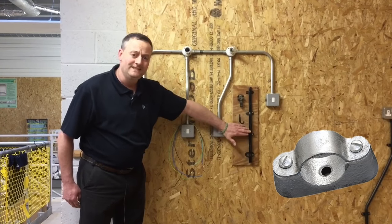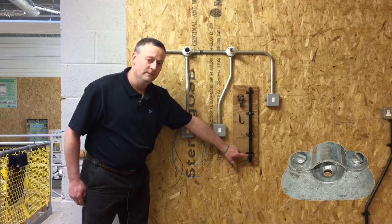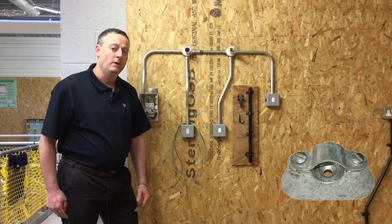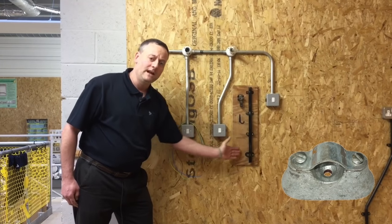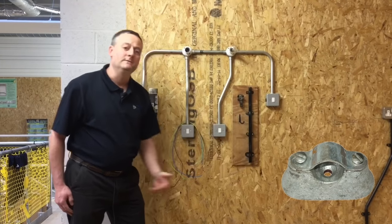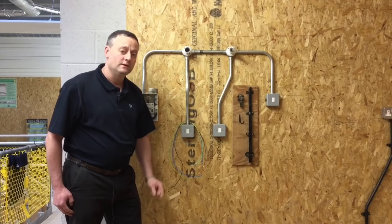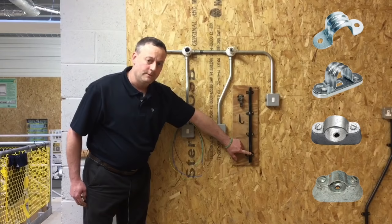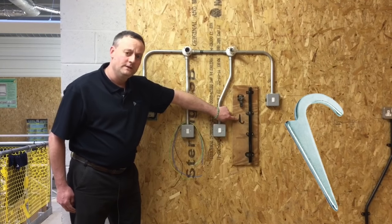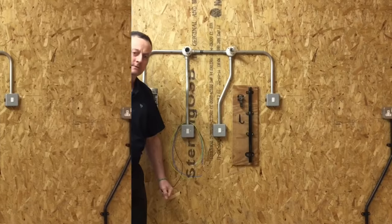The distant saddle brings the conduit further off the surface and is used where the surface is damp. Finally, the hospital saddle bridges the conduit even further off the surface, allowing a cloth to go behind it for cleaning — so it's used in areas of high hygiene such as canteens and certain areas within hospitals. To recap: plain saddle, space saddle, distant saddle, and hospital saddle. We also talked about the crampit, which is used where a conduit is being buried in the fabric of the building — it pins it back and the wall is reinstated afterwards.